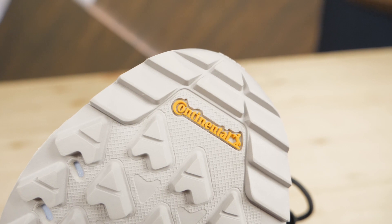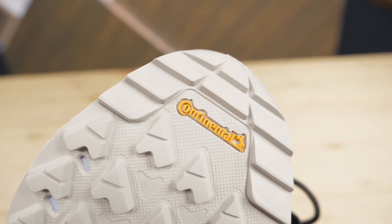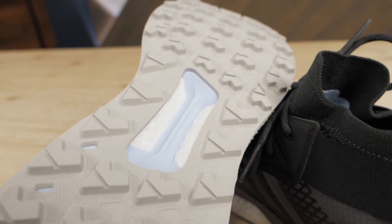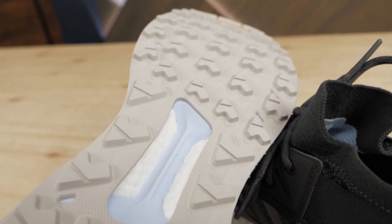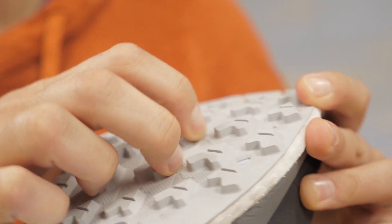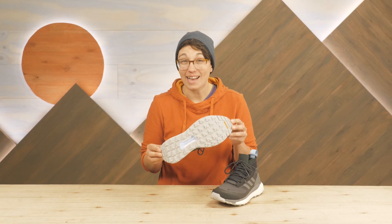The outsole rubber is made by Continental, who is known for superior performance in tires. This rubber is flexible, it sticks to any surface, and the deep lugs provide maximum traction on uneven trails. The sole is super durable and lasts a long time.